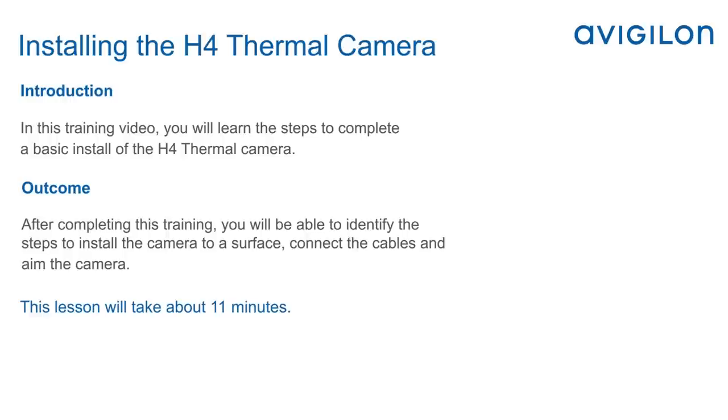In this training video, you will learn the steps to complete a basic install of the H4 thermal camera. After completing this training, you'll be able to identify the steps to install the camera to a surface, connect the cables, and aim the camera.